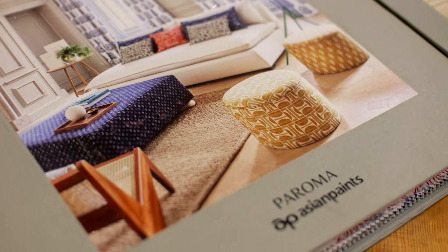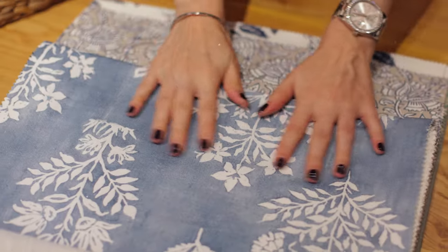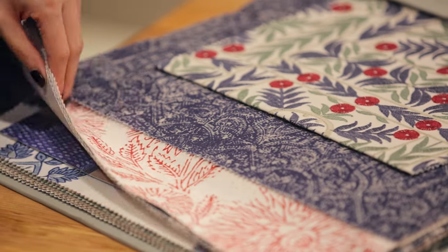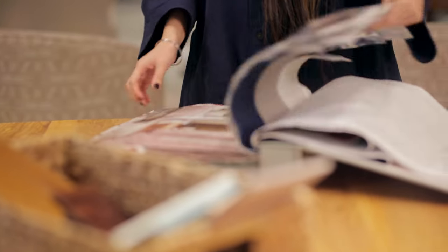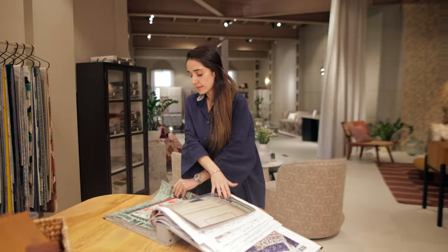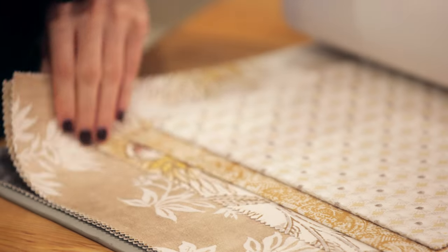The main catalogue has some of the lead designs, some of the big patterns, a lot of prints and embroideries, and it's spread across four different colour palettes. Starting from indigo, tones of blues, and further moving on to blush, which then goes to the greens. And the last palette is the earthy — the beige and gold.